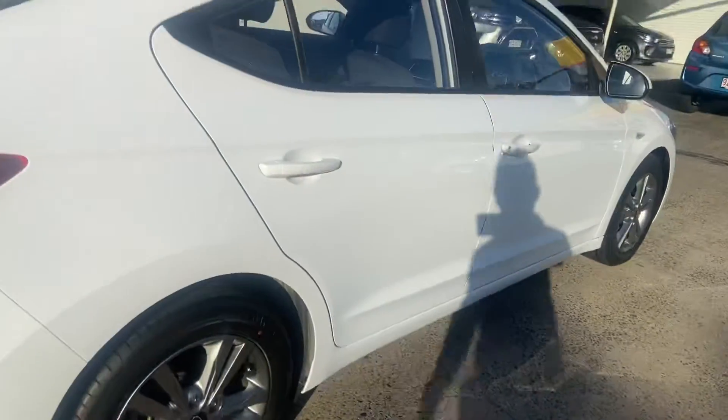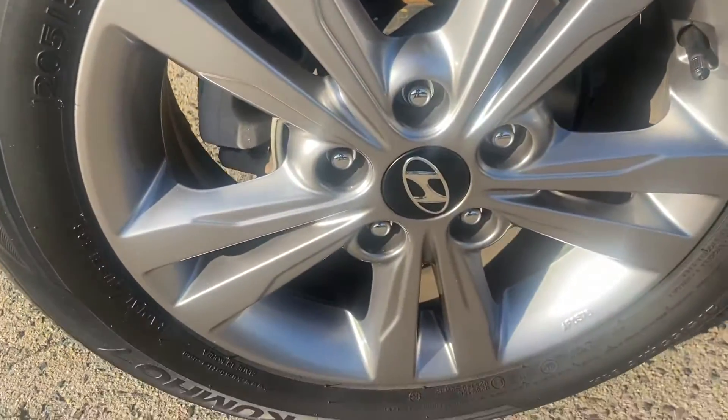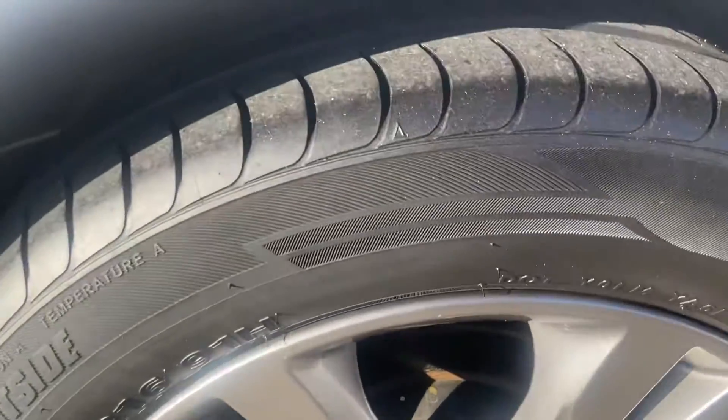Coming around again to the driver's side of the vehicle, taking a look at the final rim. You can see all the rims are actually in great condition with plenty of tread on the tyre there too.